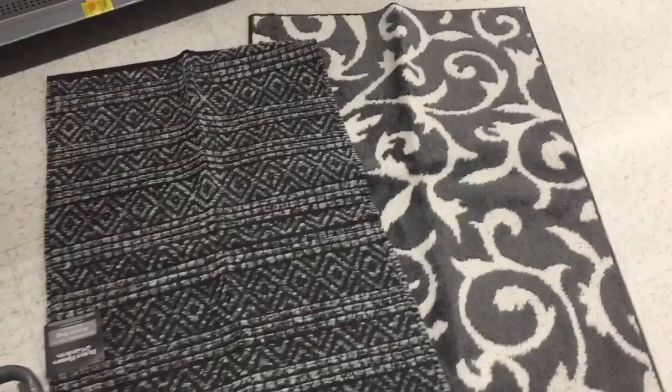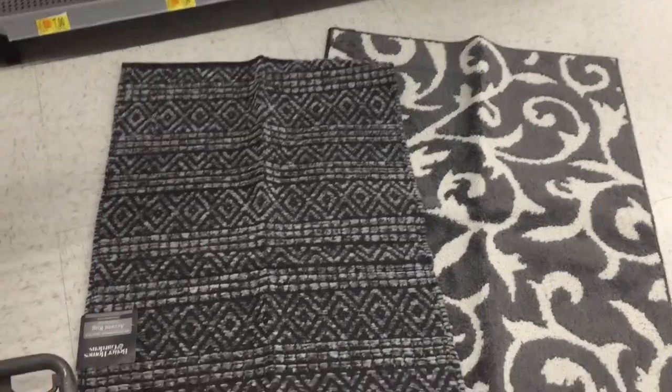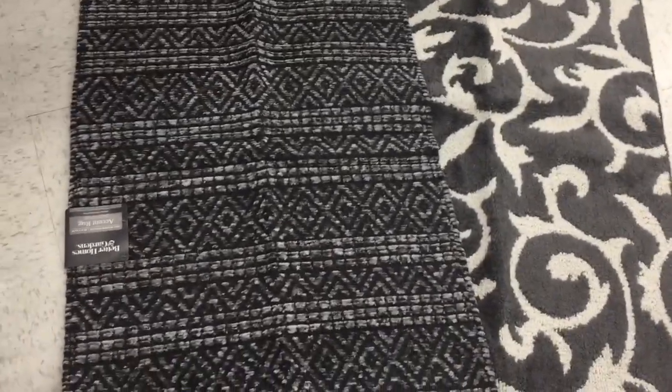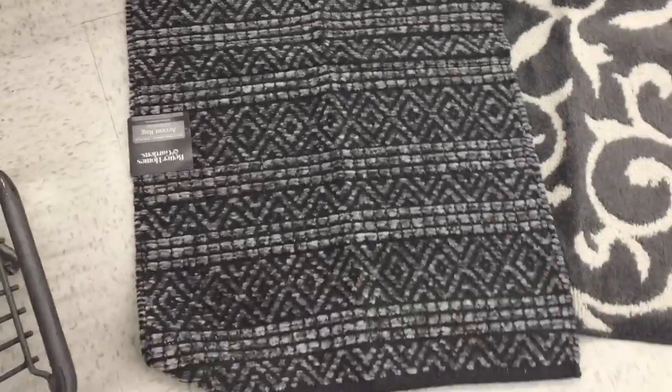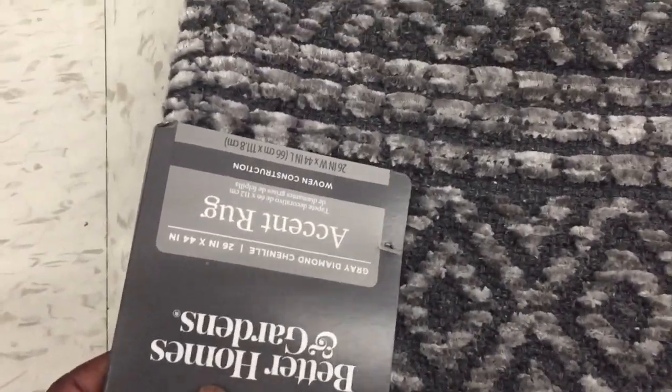Hey friends, this is a Walmart clearance video, but it's also a 'I'm redecorating my bathroom' video. I have this Better Homes and Gardens rug right here — this one is $11 on clearance, there's the barcode.